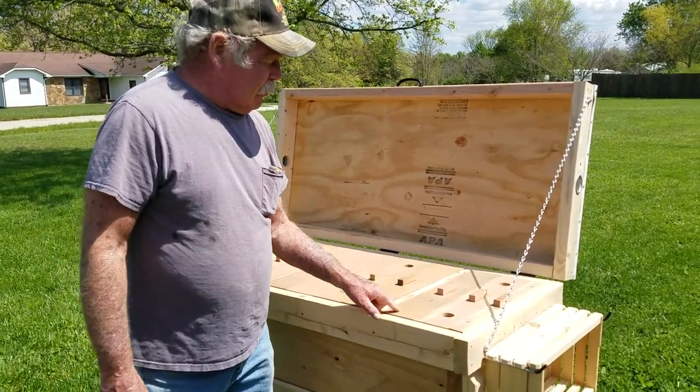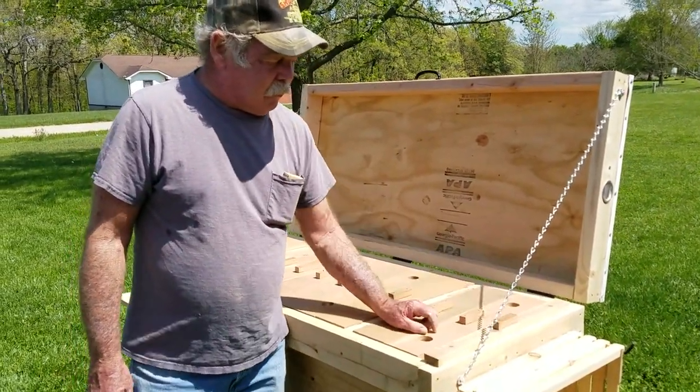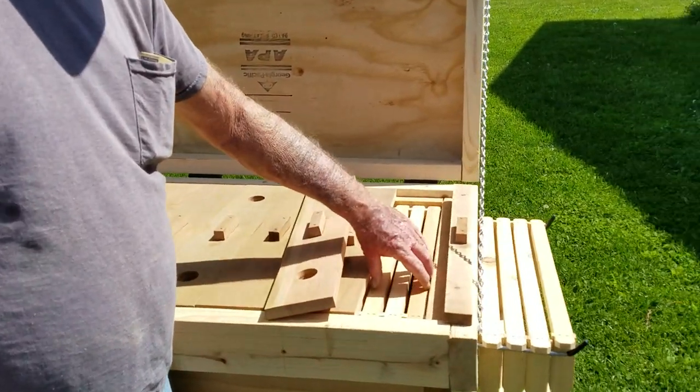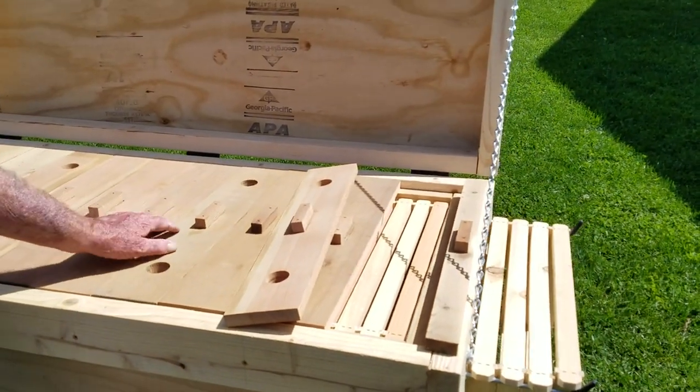Each of these are all the same exact size. You've got one additional spacer here in case it would ever expand — you pull it out and it gives you extra room. But each of these covers exactly three frames. You can pull this out and work three frames and not have to bother the rest of the hive at all. They won't even know you're there.